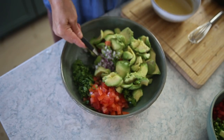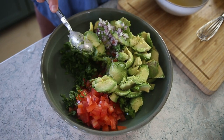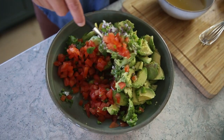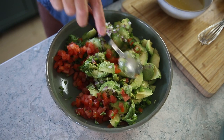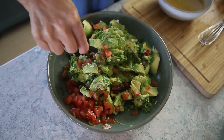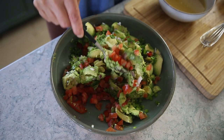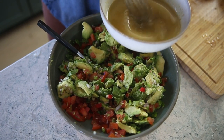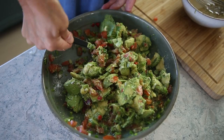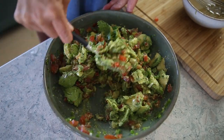For the guacamole, I have red onion, cilantro, chopped tomato, and jalapeño pepper. I like a really limey guacamole and I like it chunky, not mushy. The dressing is oil, lime juice, salt, pepper, and lime zest. That gives you a nice chunky guacamole.